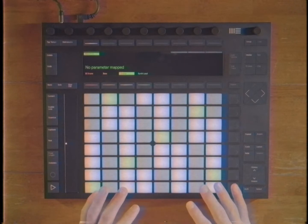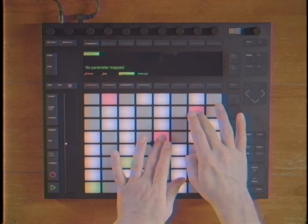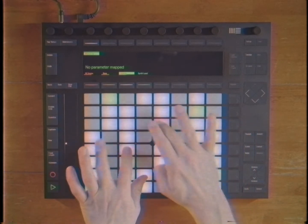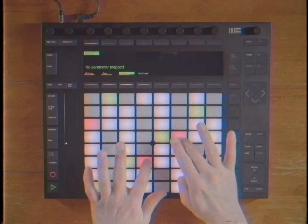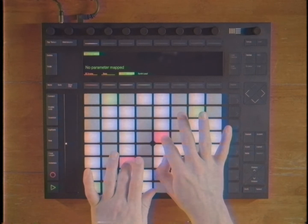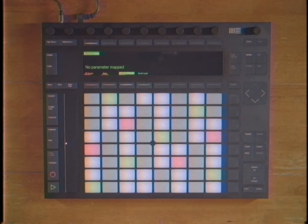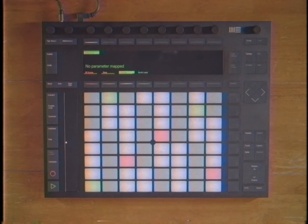Now we've got our big old bottom in there. Why don't we add some of these nice little strings, shall we? Oh, that's pretty. That's real pretty. Nice and classy. Sick beat. Sick strings. Real classy. Real nice. Isn't this just turning out great? Aren't you having fun?